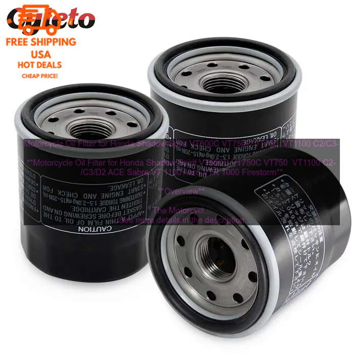Motorcycle oil filter for Honda Shadow Spirit VT600C, VT750C, VT750, VT1100 C2, C3, D2A Sabre VT 1100 Aero VTR-1000 Firestorm. Overview.